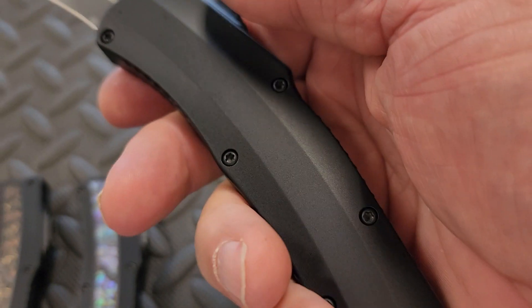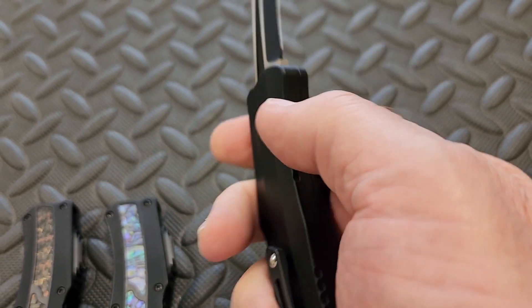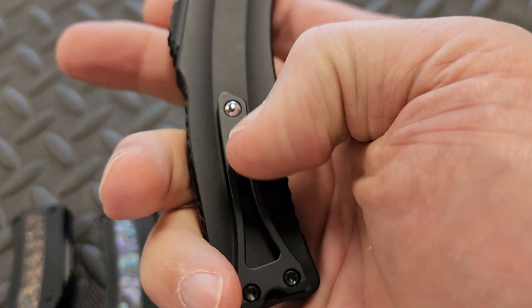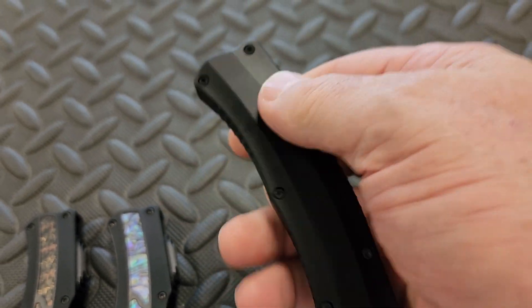Two-tone blade — black with satin flats. Otherwise all blacked out except for the roller ball on the titanium clip, but yeah, all the other hardware is blacked out.